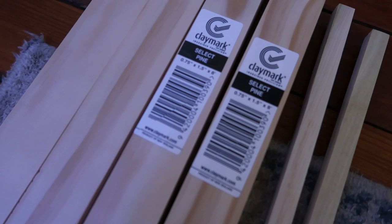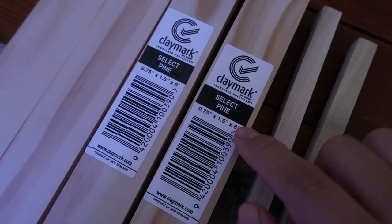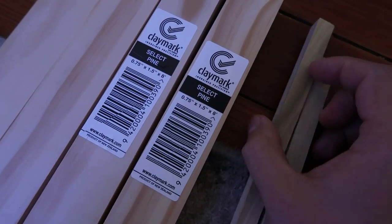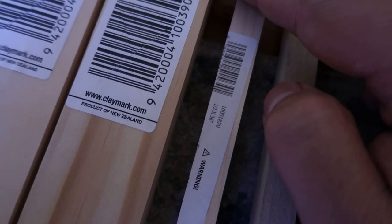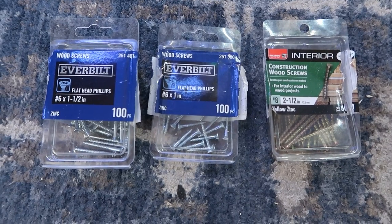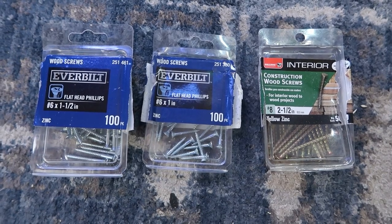The materials I used are two eight-foot select pine pieces of wood. These are kiln dried — you don't have to worry about pine being toxic to reptiles; kiln dried pine is okay to use. I got two eight-foot pieces, and they are one-by-twos. I also got two half-inch 36-inch wooden dowels. For screws I used three types: a number six one-and-a-half inch, a number six one inch, and a number eight two-and-a-half inch.